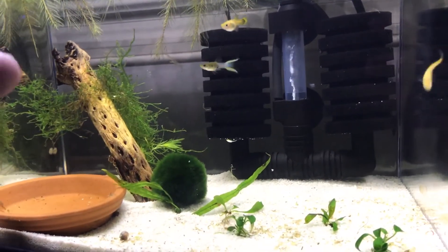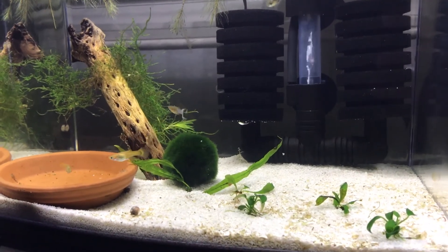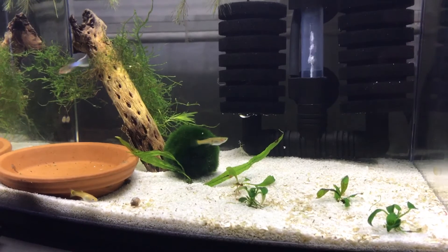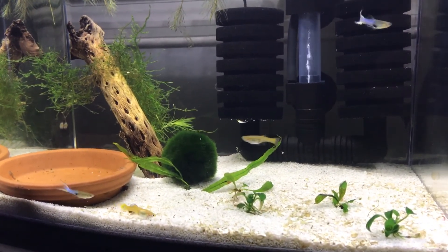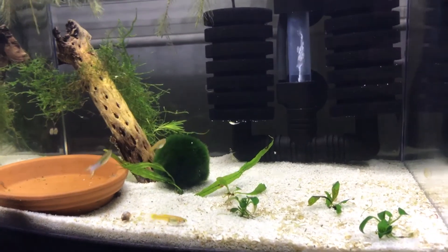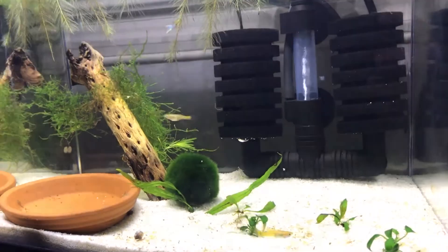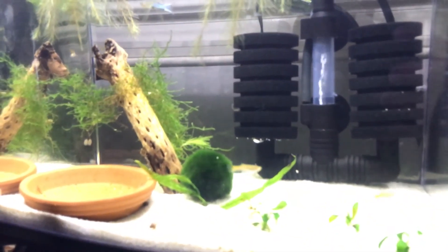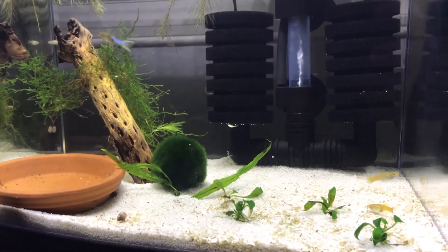I'm going to need to grow some more moss so they have more places to hide, and let more algae build up to make sure the tank is absolutely ready. I really do enjoy having this tank next to my bed — it's relaxing, it's a nice thing to look at as I'm going to sleep, waking up, or trying to fall asleep. It's very relaxing.